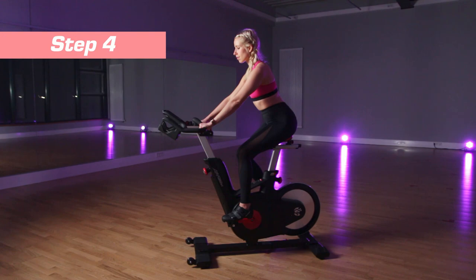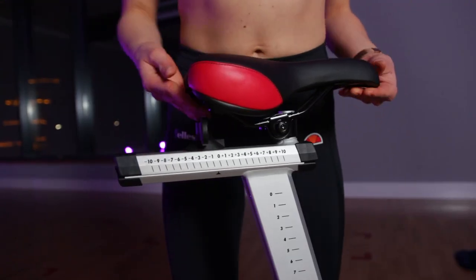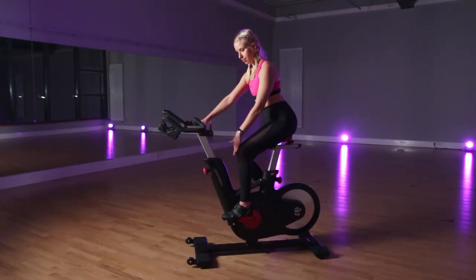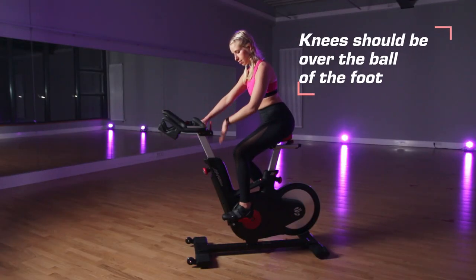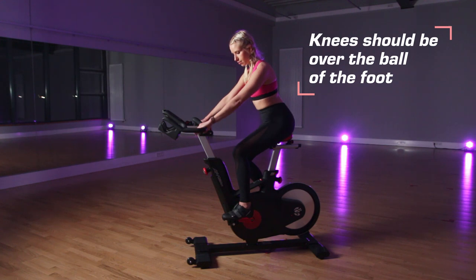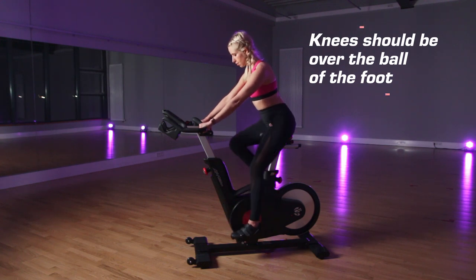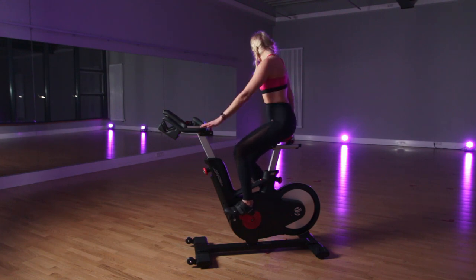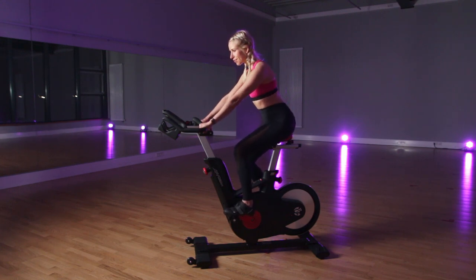Fourth, find the power position. The saddle slides back and forth, and that position is determined by the angle of your knees and where they fall over the pedals. You want your knees to be over the ball of your foot. Start with the saddle in a neutral position. Check your saddle — most of the time you can find numbers written on it, and the zero usually indicates the neutral position.